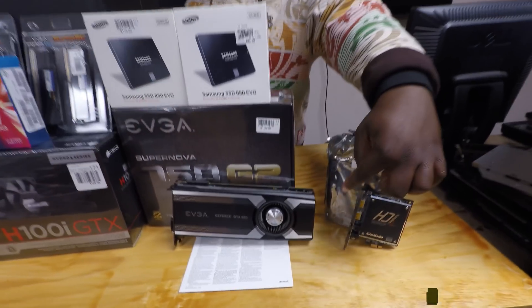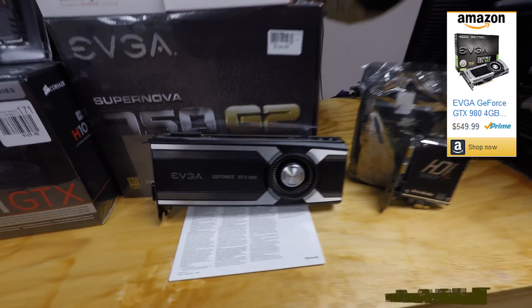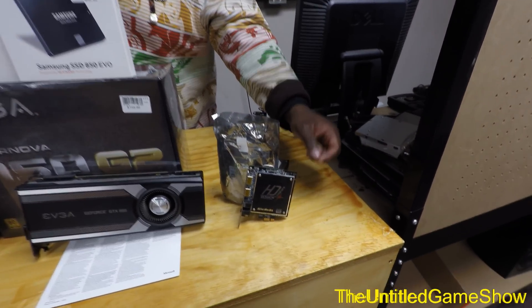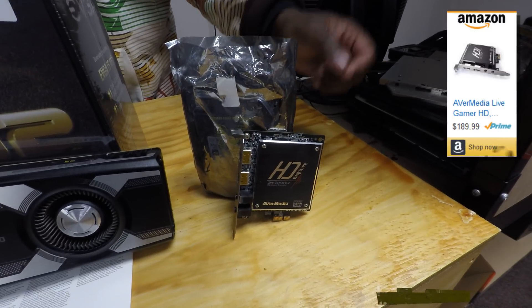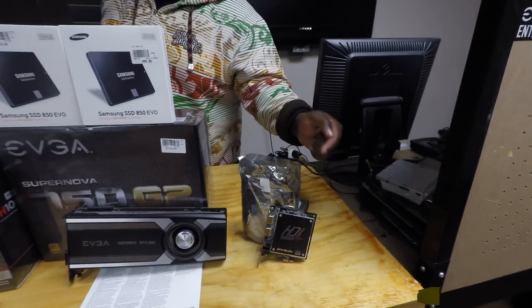For the actual graphics card itself, for 2K gaming, a GTX 980 is perfectly fine. I'm going to upgrade to a new graphics card once the new one comes out from NVIDIA. For capture and gameplay at 1080p from a console, we're going to be using the AVerMedia Live Gamer HD. Absolutely great card. I've been using it for a long time. Definitely highly recommend that.